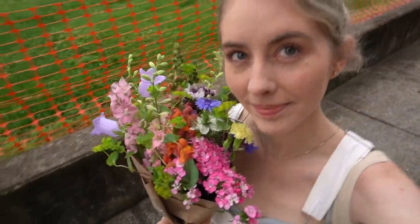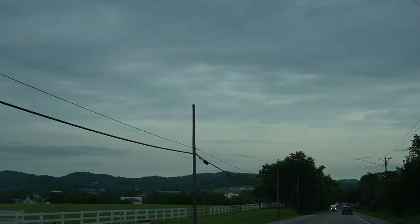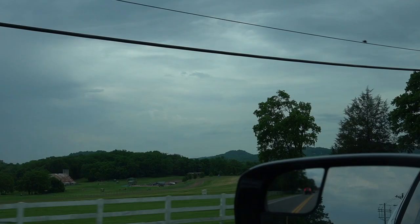I got these for Mother's Day — they're so pretty though. I got some awesome strawberries at the farmer's market. I think strawberry season just started.